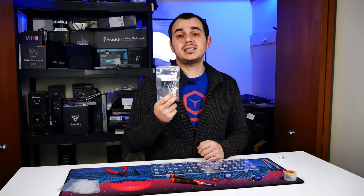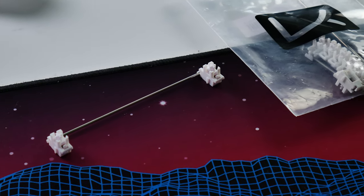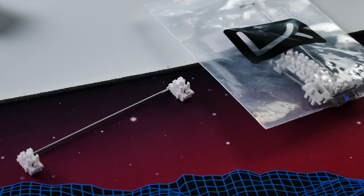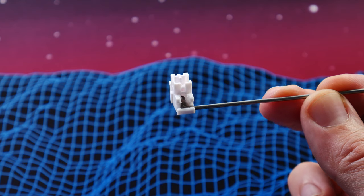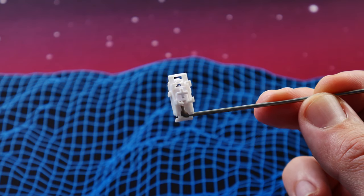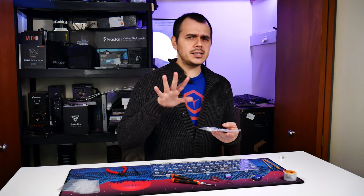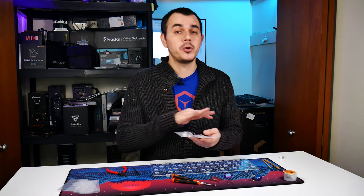Last but not least among the optional items, I've got a spare set of Gateron-style plate-mount stabilizers, also from KBD fans. These came pre-lubricated, so they're literally a plug-and-play solution with very generous lube applied. I got these mostly to see if it's the stabilizer design on my GMMK that's causing slop, or if it's a lubrication issue, or maybe a bit of both. I also wanted them because they're white instead of black, which creates a little more pop on the keyboard. That said, if your keyboard has great stabilizers already, leave them alone.